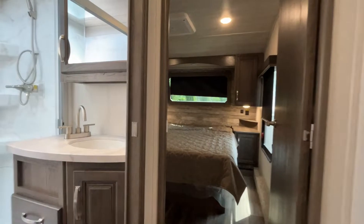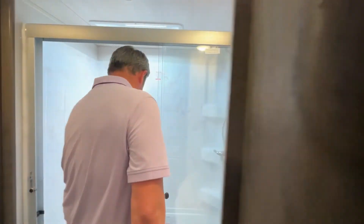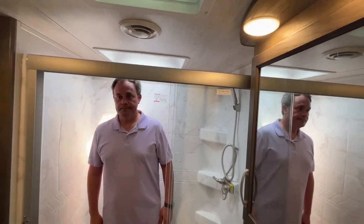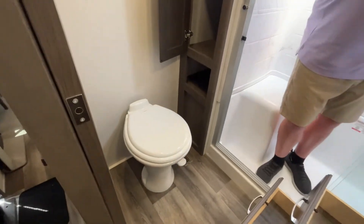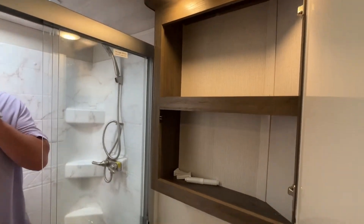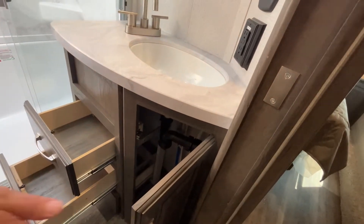Coming into the bathroom, you're going to see that this Cougar has a nice large shower. Jeremy is right at six feet tall, so he has more than enough room, and there is very little step up to get in. Your linen closet is right over here with a towel bar, and you have your foot-flush toilet. There is also a nice vanity area right above your sink with some drawers and storage down below.